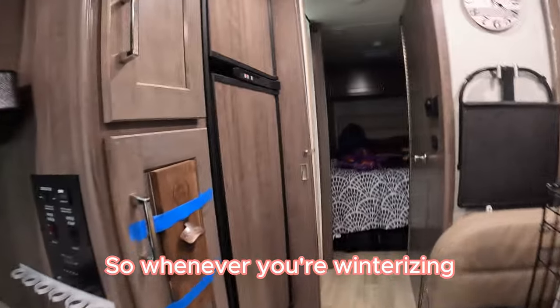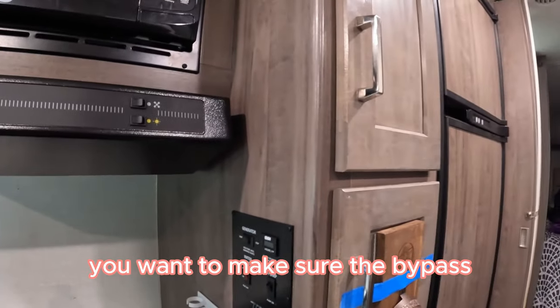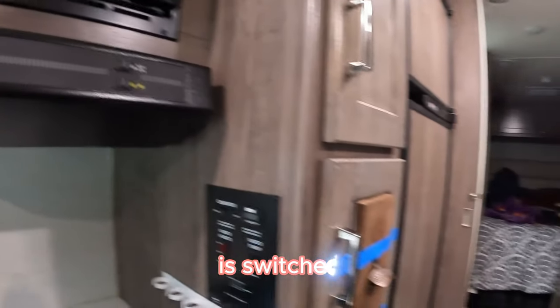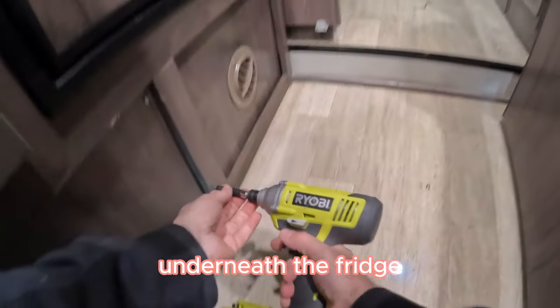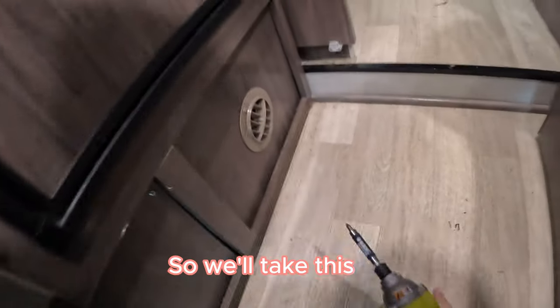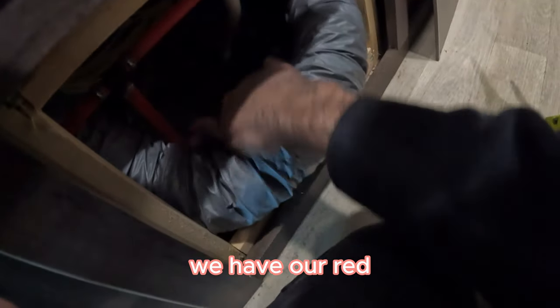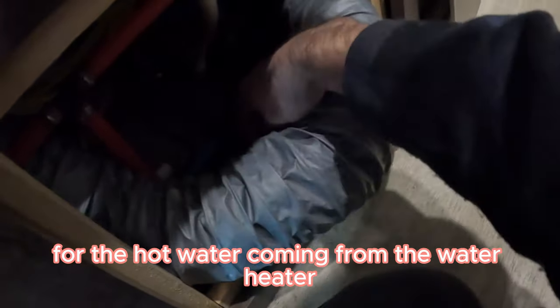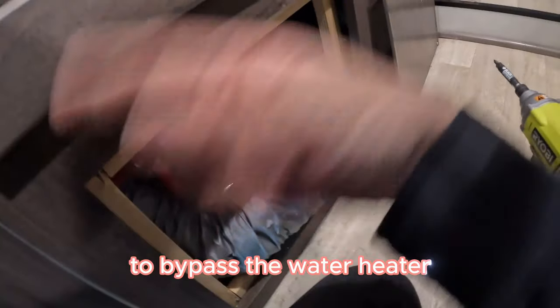Prior to doing this, whenever you're winterizing or sanitizing your water system, you want to make sure the bypass to your water heater is switched so that it's not filling that water heater up. Our bypass is actually behind the area underneath the fridge. We have the red for the hot water coming from the water heater, the blue going to it, and there's a switch here. This needs to be switched up in order for our water system to bypass the water heater.